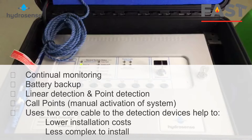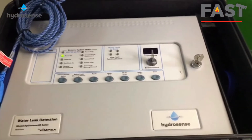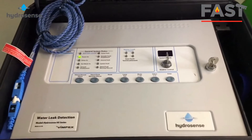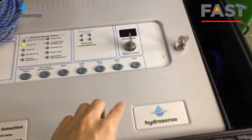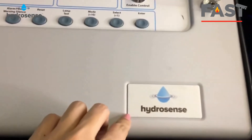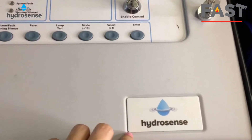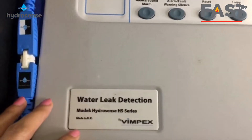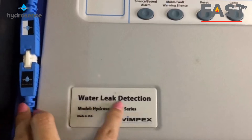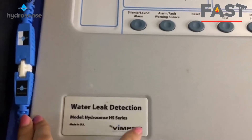This helps lower installation costs and makes it less complex to install. Let's start from here — this is the outside look of the Waterleaf Detection control panel. On the panel itself it shows the brand name HydroSense Waterleaf Detection, made in the UK by Finbet. This is the HydroSense HS conventional control panel.